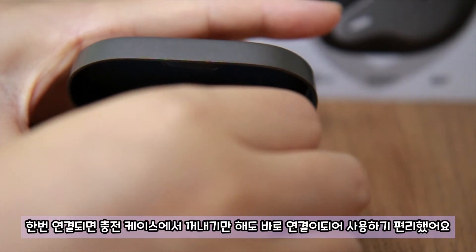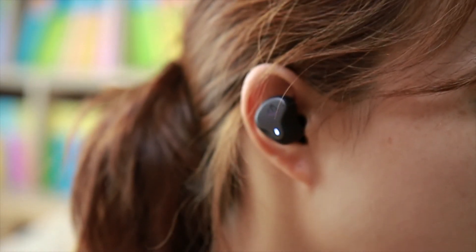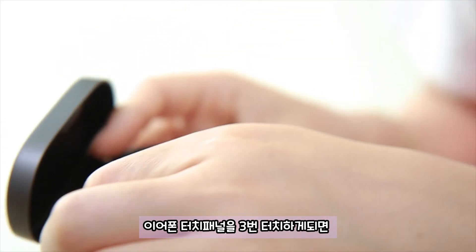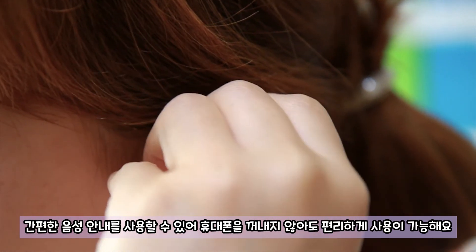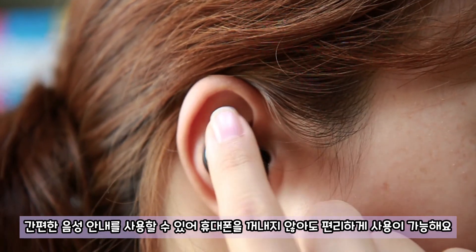한번 연결되면 충전 케이스에서 꺼내기만 해도 바로 연결되어 사용하기 편리했어요. 이어폰 터치 패널을 3번 터치하게 되면 간편한 음성 안내를 사용할 수 있어 휴대폰을 꺼내지 않아도 편리하게 사용이 가능해요.